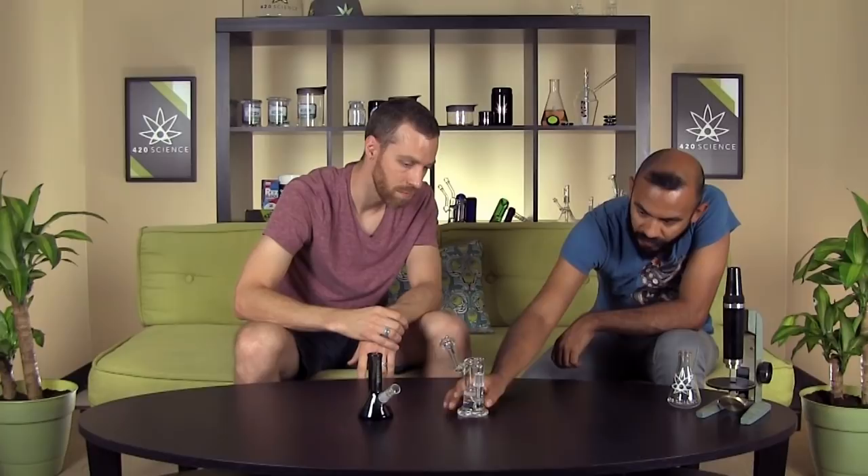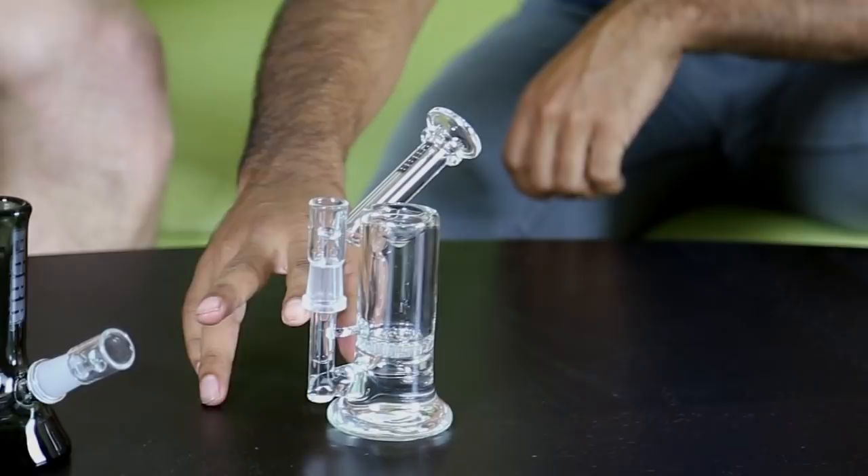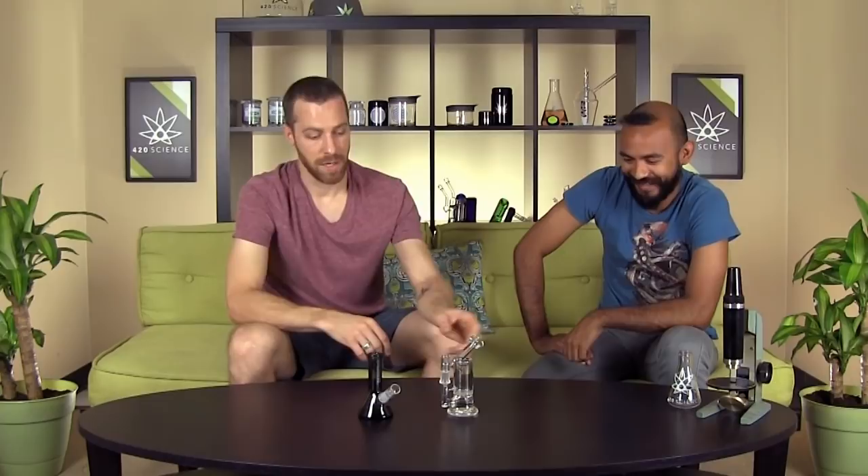Down here you can see the same 14 mil nail on the top. These both have quartz nails that they come with, and then up here on top you have that depression dish if you want to use it. That's a deep depression dish — you could really fit everything you need in there. And then some really high quality, really nice features on the mouthpiece.